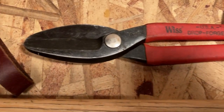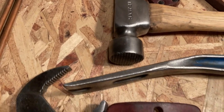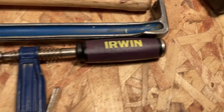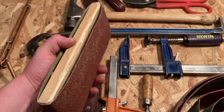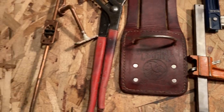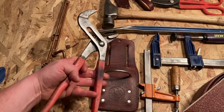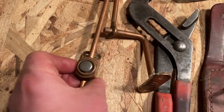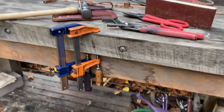Overall my favorite tools from this haul are the hammer and the hammer holster — I know I'll get the most use out of those. The sanding block and the clamps will be a close second; I use clamps all the time since I don't have a vise right now. Now that the channel locks are clean and rust-free, they make a great addition to my toolbox. I'm not sure what I'll use the copper transom window operator for yet, but if you have any ideas please leave me a comment. Thanks for watching.